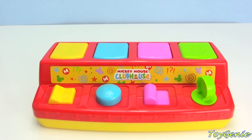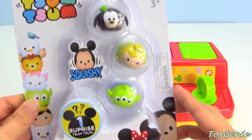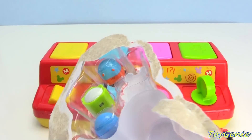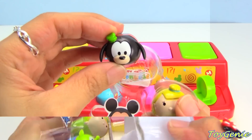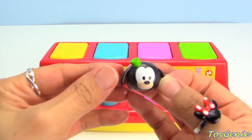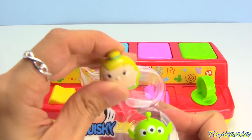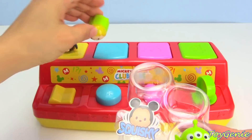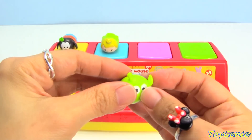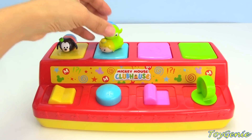I think Goofy feels a little bit left out and he wants to be in on the fun too! So here I have some Disney Tsum Tsum Squishies! Let's open this up! Here's Goofy! And we're going to put Goofy on top of the number one — one squishy! Here we have Tinkerbell and we're going to put Tinkerbell on the number two! Two squishies!